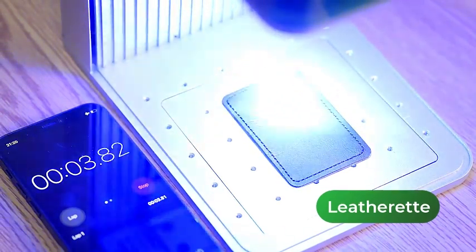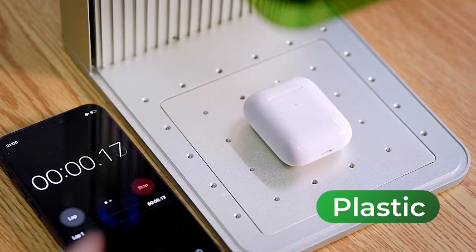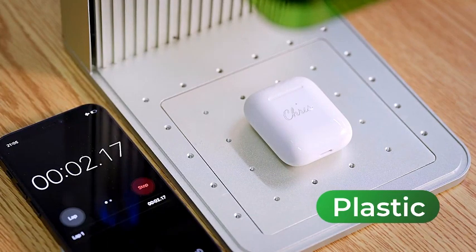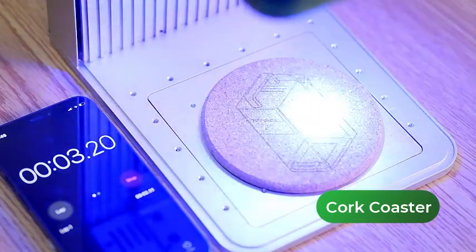The simple software interface allows for an easy learning curve, making it suitable for beginners and professionals alike. If you're looking for a high-quality, portable laser engraving machine, the X-Tool F1 is a fantastic option.